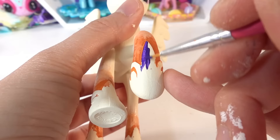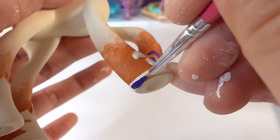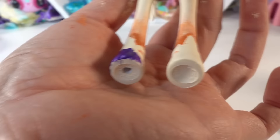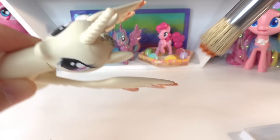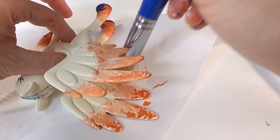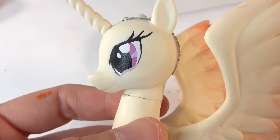Once the legs are done, we'll give her dark purple shoes. Next we're going to give the wings the same treatment as the legs, adding some orange and then blending it with the cream. Then we'll paint the eyes a light orange color.